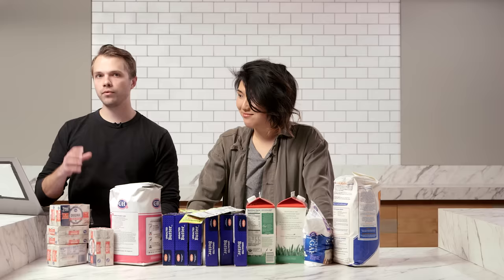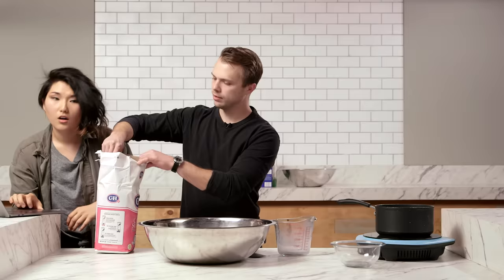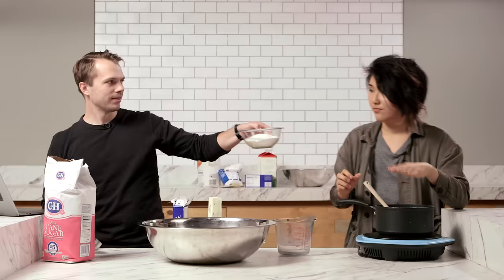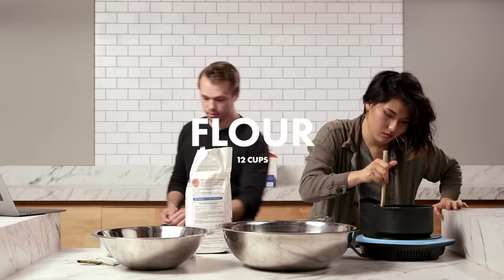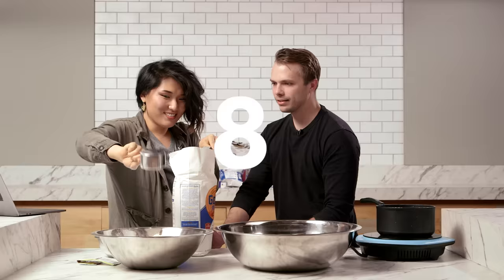First thing we're gonna do is put together the dough. Add warm milk to a large bowl — six cups of milk. We need to measure one and a half cups of melted butter. I think it's great that butter comes in sticks. I'm gonna measure the sugar. The sugar is the yeast's food. That's a lot of sugar — that's a giant cinnamon roll. Got our packs of yeast. That's 12 packs.